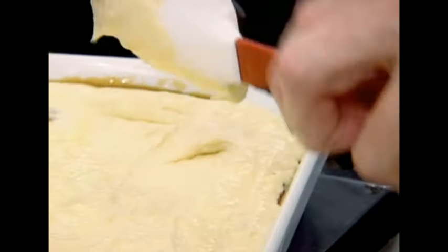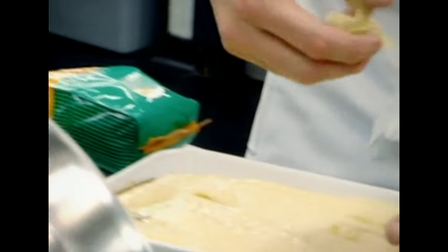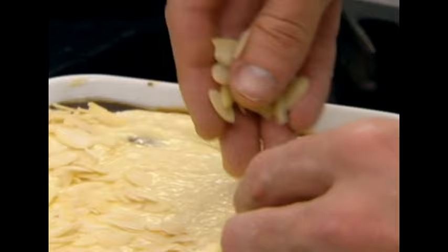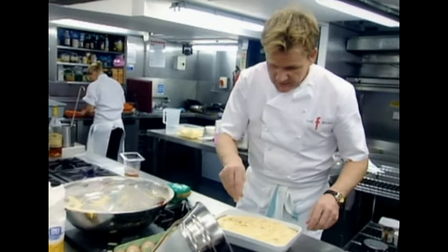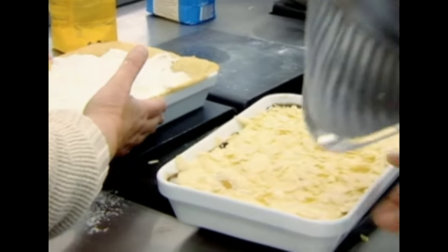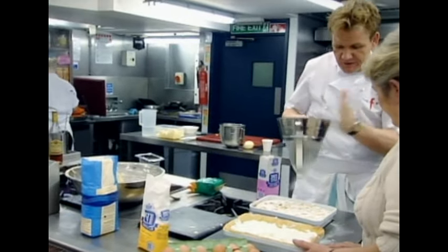We pour this mixture on top of the apples and bake in the oven for about 12 to 15 minutes. But before we put it in the oven, we get some almonds and some icing sugar, dust it, so as it starts to bake in the oven it caramelises with a really nice almond texture on top. Right, Mum, how are you doing? There you are, Mr. Ramsay. Bring it over here, please, next to mine.